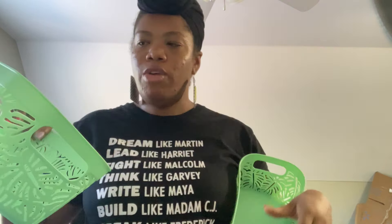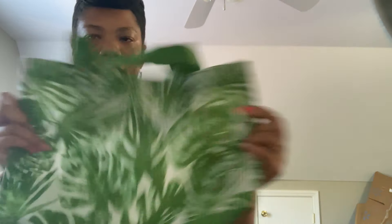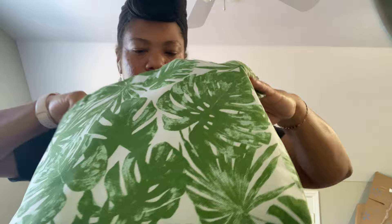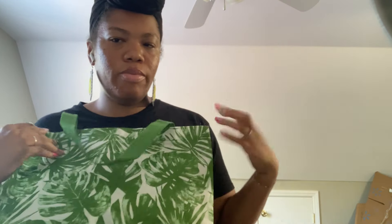Another container I found were these green ones with a really nice leaf design. They're a good size for a medium gift — like a $35 to $50 gift basket. I love these with the leaves. I also found this tote bag — I'm a plant mama so I love anything with plants and leaves on them. It's a nice little size and I'll probably put a box inside it to make a gift, but stay tuned to see what I come up with.